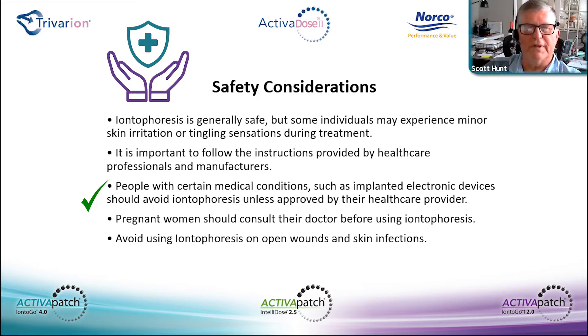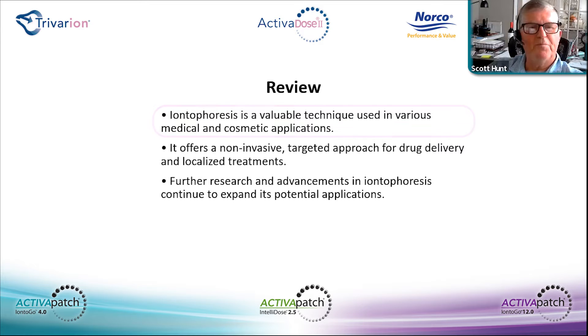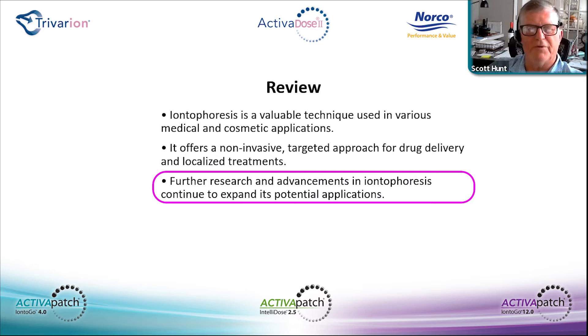My recommendation is that the therapist check with the prescribing physician if they have any concerns or questions, and get authorization from that physician. Pregnant women should also consult their attending physician. Avoid using over open wounds — we're dealing with DC current, which will find the path of least resistance and could create an issue in that area. It is a valuable tool in reducing inflammation, offering a non-invasive targeted approach, and further research is continuing to expand potential applications.